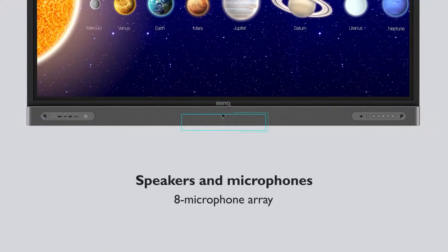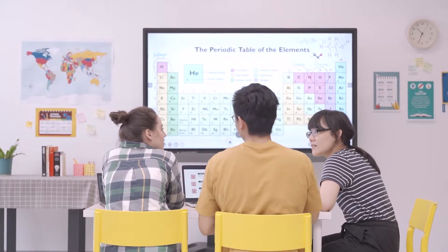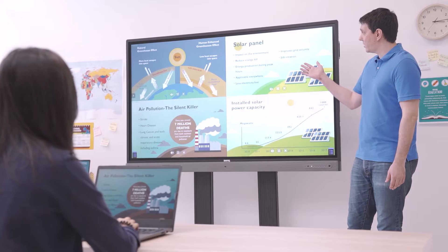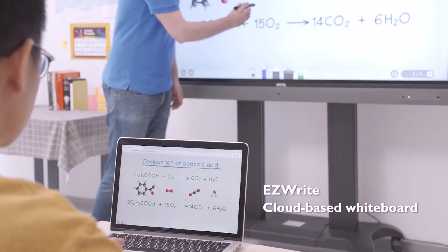There is also an 8-microphone array, two 16-watt speakers, and one 15-watt subwoofer. The RP provides several features that help promote interactive lessons and boost participation in the classroom. It's also easy to use and manage for both teachers and IT personnel.